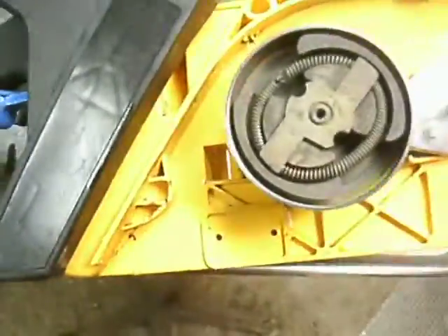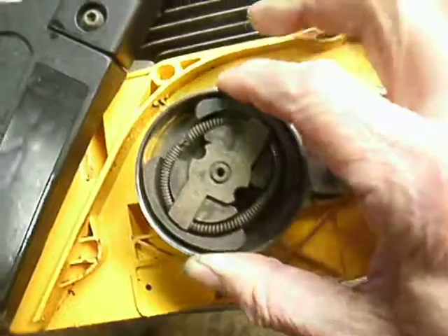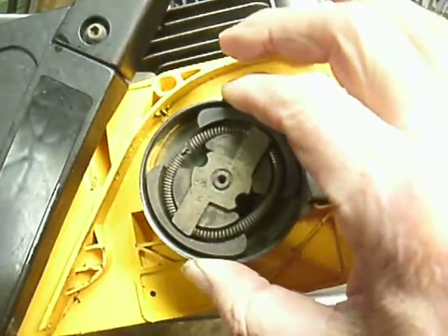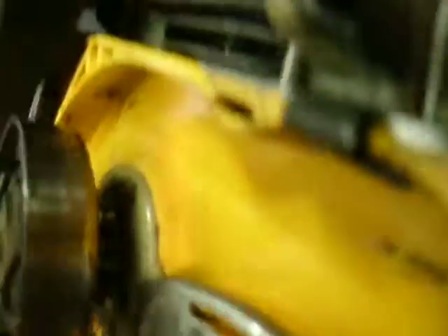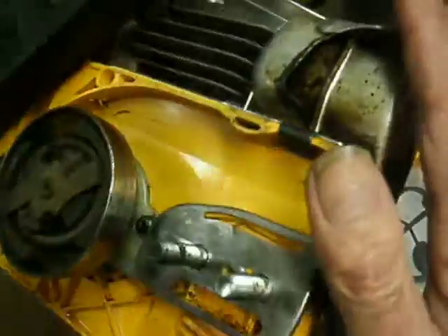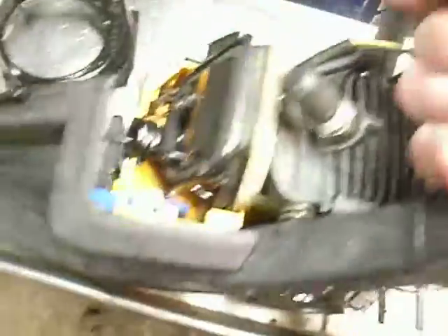Interestingly enough, on this machine — I don't know if we can catch this with the camera — see that wobbling? That crank bearing in there is shot. And this drum itself, I doubt I'm going to be able to get a good picture of that, but it's chewed up to rat shit. It's the original. The saw is a refurbished saw to begin with, which means the engine took a crap when it came out of the box at Home Depot or Lowe's or wherever.